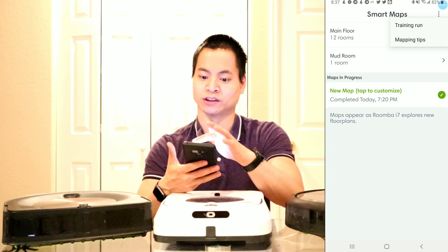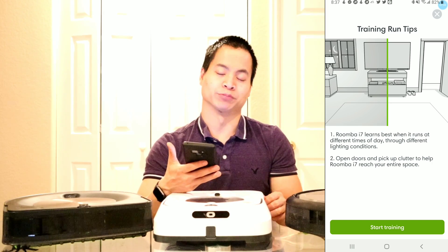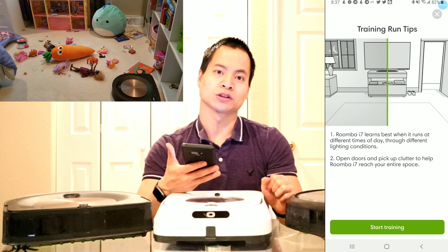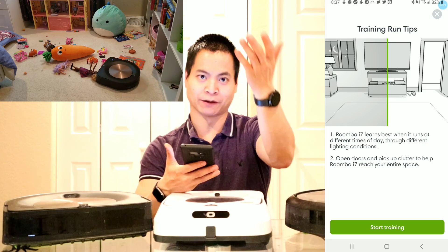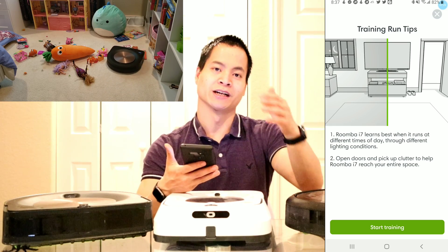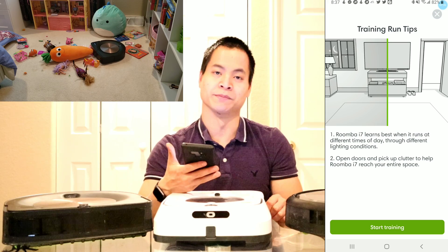So what you do is go ahead and select training run. This allows the robot to create the map. It goes on its low power setting and will actually go around and bump along the edges to create the map. This usually takes about three to five training runs. One thing to know is make sure you have sufficient lighting. Also pick up all the cables and any loose objects off the floor so they do not get incorporated in your map. That's very important — if you have a loose box on the floor, the robot will actually think that's part of your mapping, and you cannot undo it once the map is done.